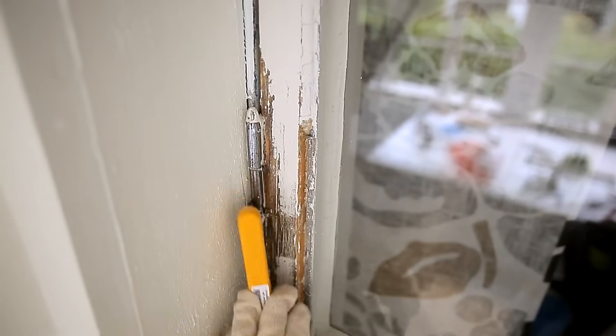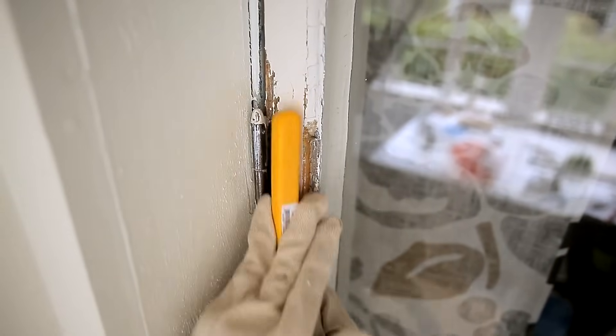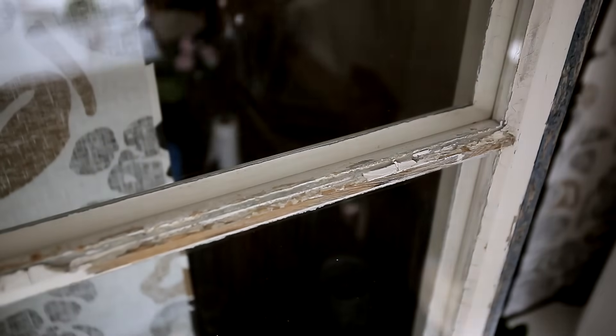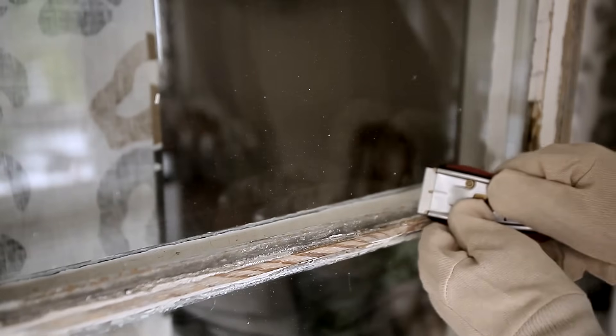Brush the scraped surfaces with the wire brush. Ensure you don't scratch the window panes. Scrape off old paint stains using the window scraper.